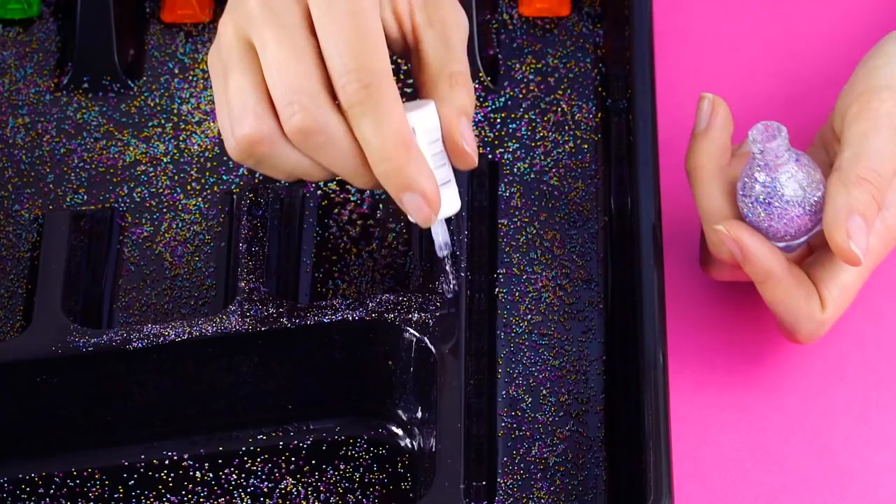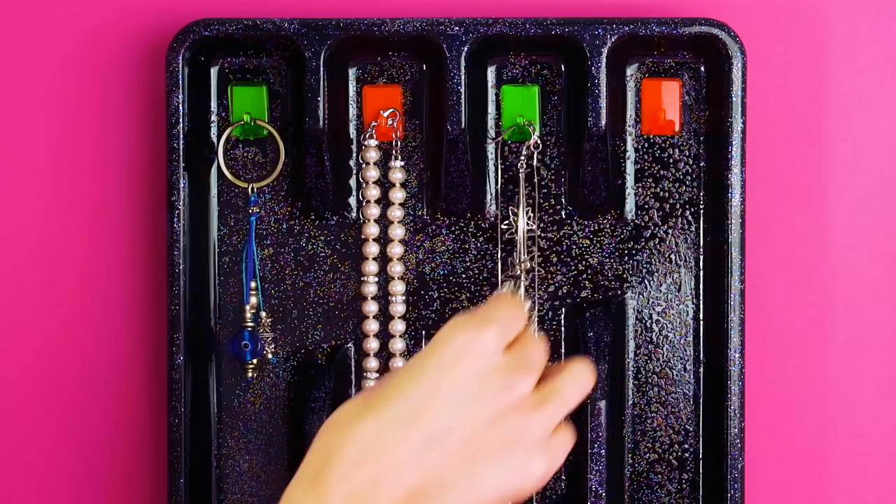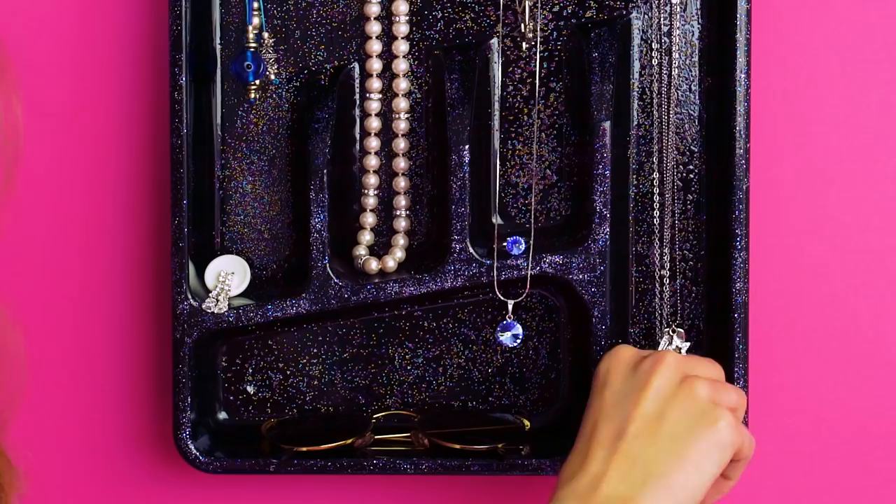Once it's dry, you can hang your necklaces, bracelets, and store other accessories. Add your button and earring holders. Simple — no more jewelry mess.